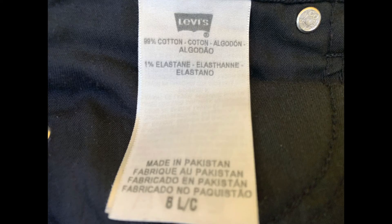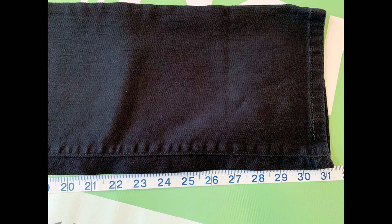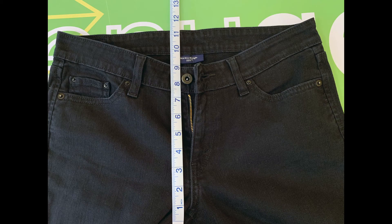These are 99% cotton and 1% elastane, and they don't really stretch. The size is 8L. The waist is 33 inches. The inseam is 31 inches. The front rise is 9 inches, and the leg opening is 7 inches.